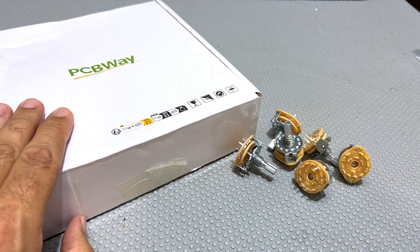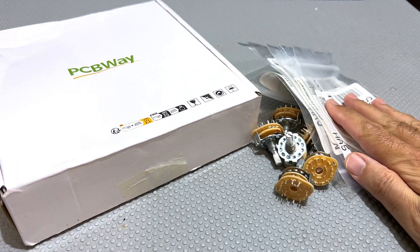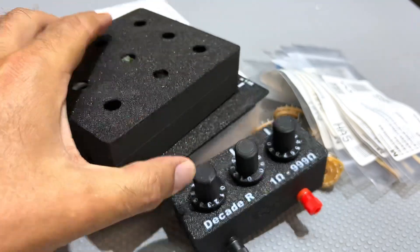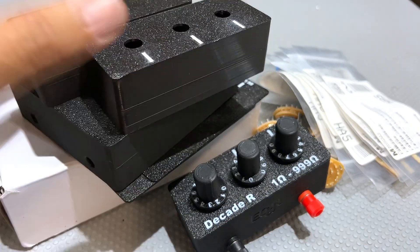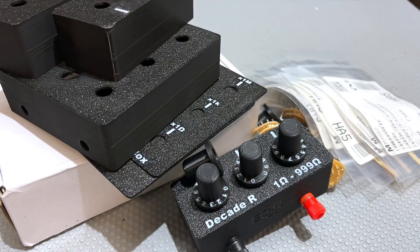This one's going to involve PCBs, lots of switches, lots of resistors, something like this, that, that, and even that. Now why would I fill the screen with so much stuff? Let me start again and tell you.